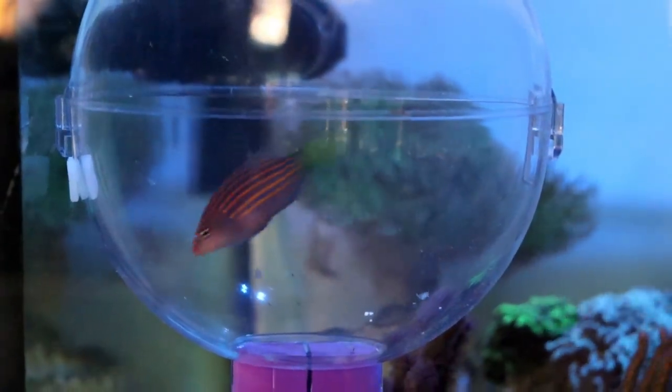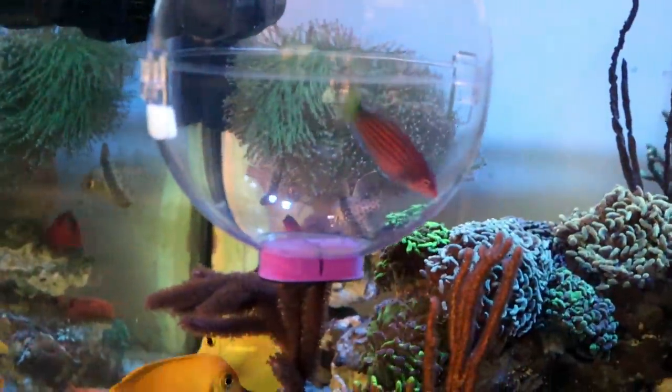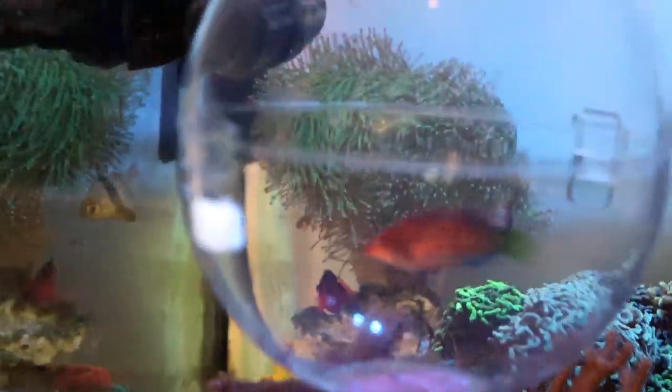I got her — I caught her! Yay! Six line!